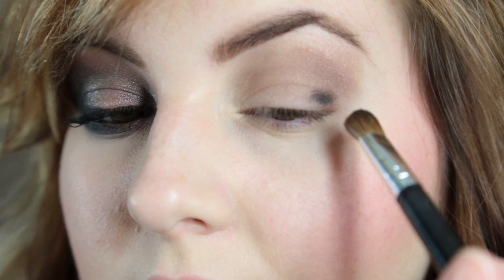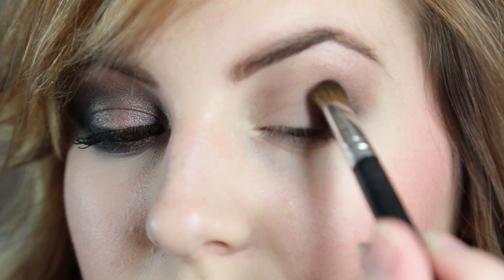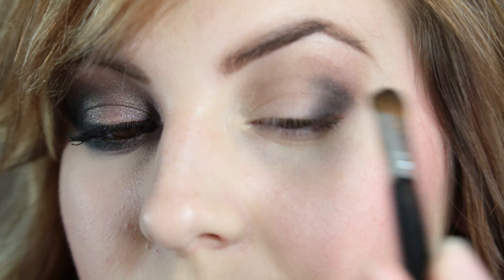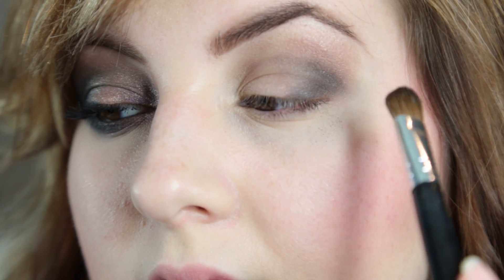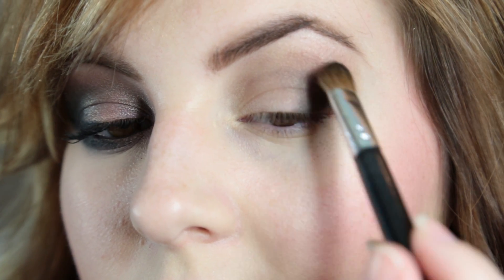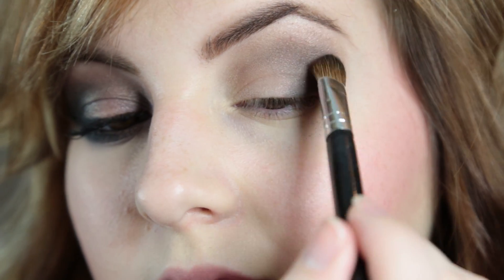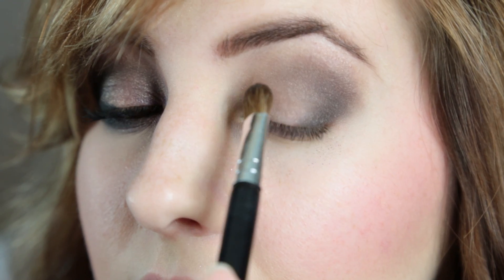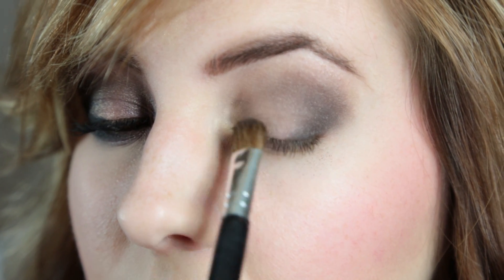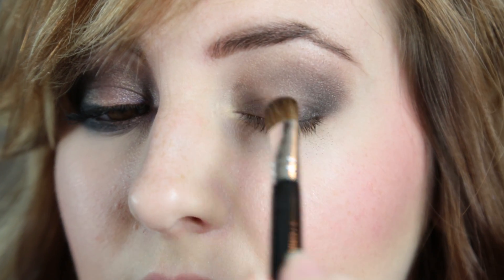Then we're going to go ahead and get Busted from Urban Decay and put that kind of in our outer V. The Snakebite that we put on first helps us blend this darker color out onto our lid. We're just going to really try to blend that out — it takes a little while. Make sure you don't have any harsh lines. I'm also going to put it in the inner corner of my lid.